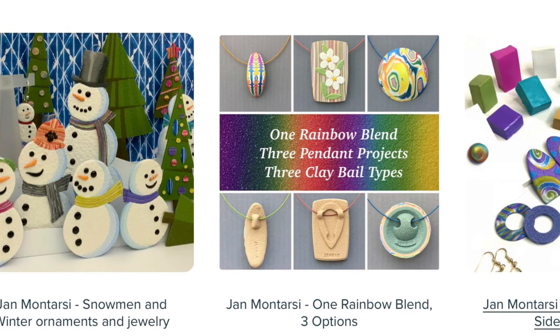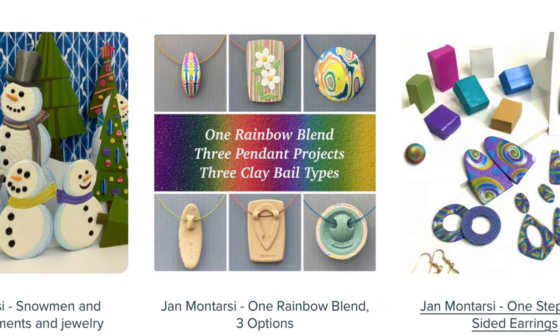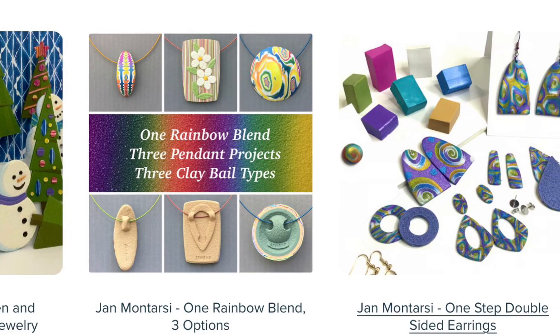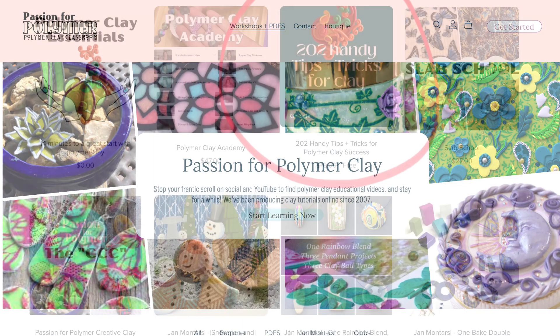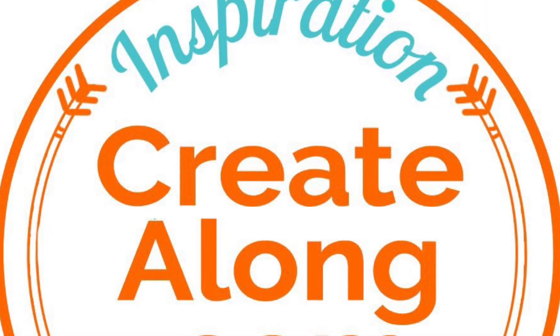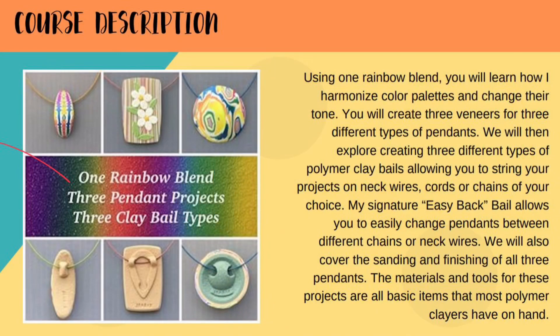I'm so excited to announce that my three classes are now available on Polymer Clay Classroom. You can visit their site and see other classes and find the link to join mine. Also, while you're there, they do have a free class on their 202 tips — it's on sale right now for free at createalong.com.